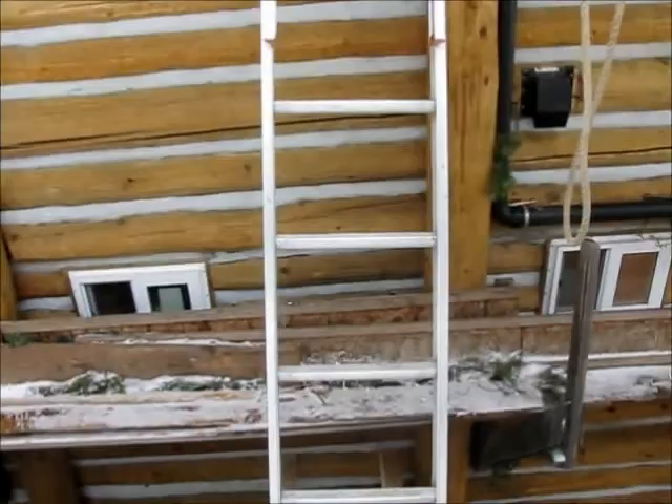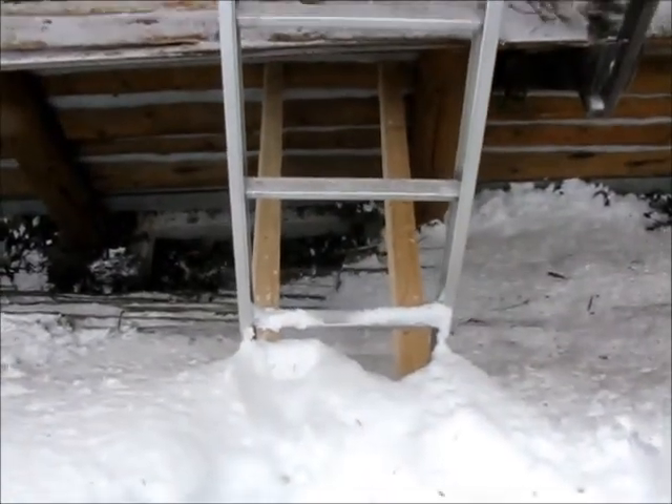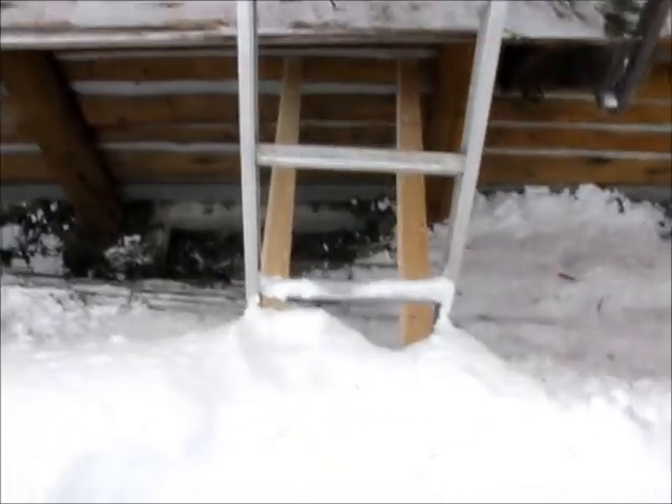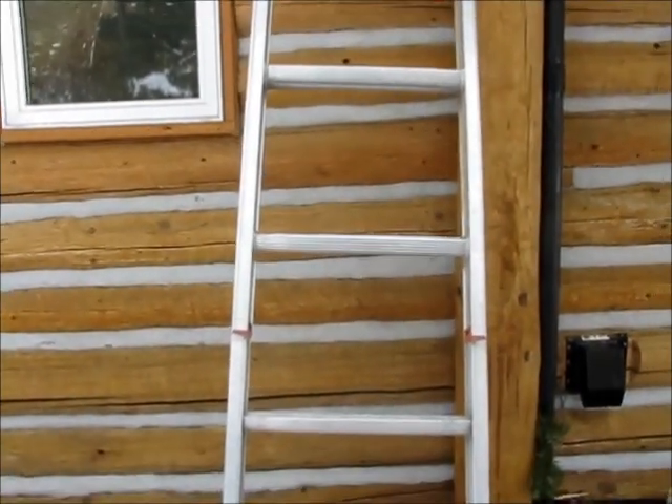On the way up I'll show you the bracing I put in. Some guys expressed concern that my ladder might get dislodged, so I put those boards up against the ladder bottom so that it can't. Now we'll go up on top.